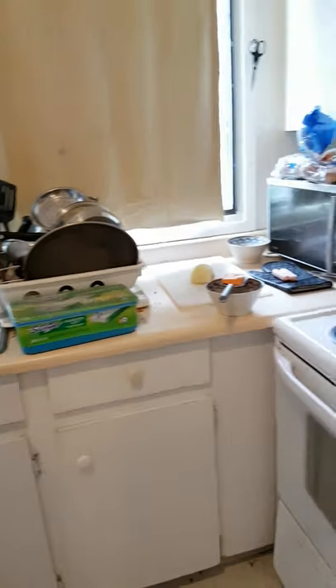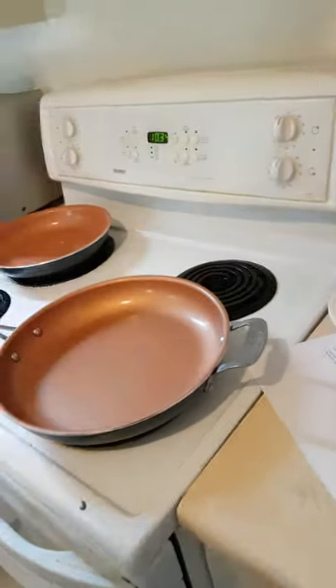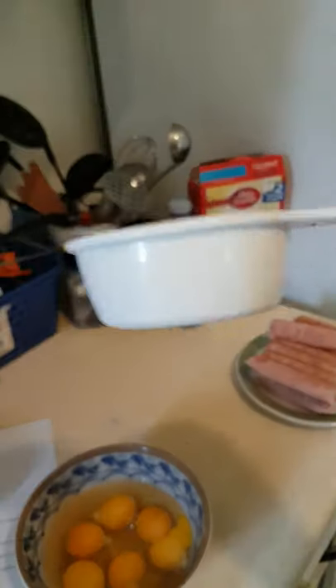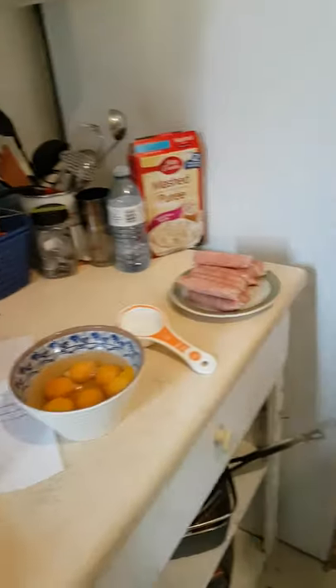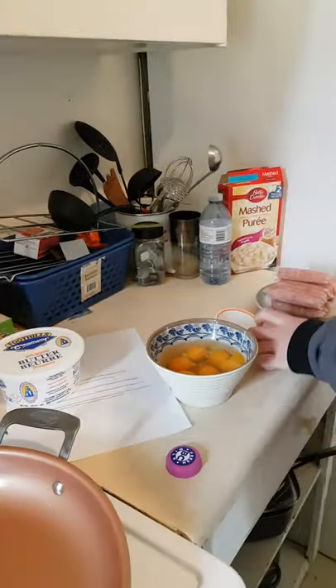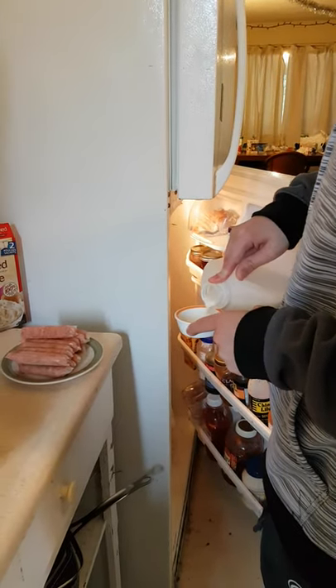Next step: stir it. Grab out the milk. Add this much milk into that, being very careful with measuring so you don't exceed it.